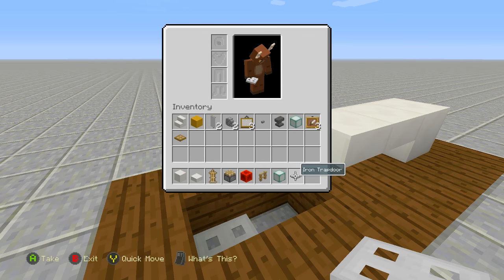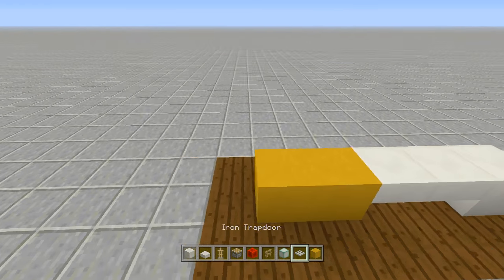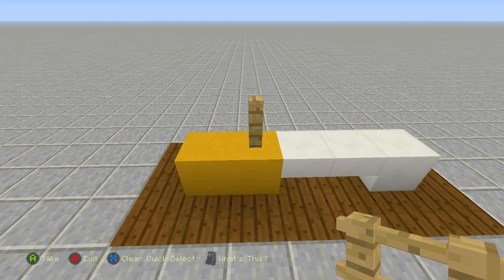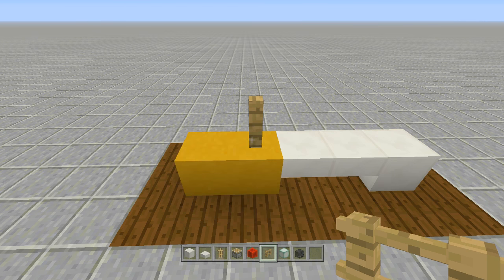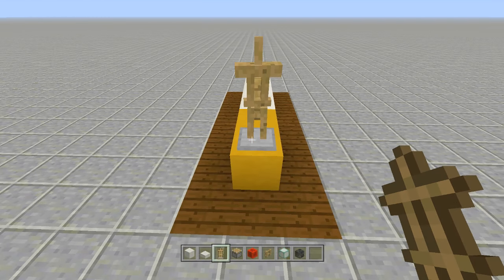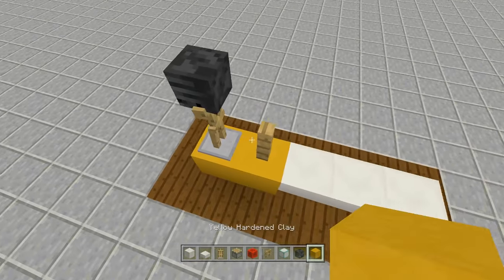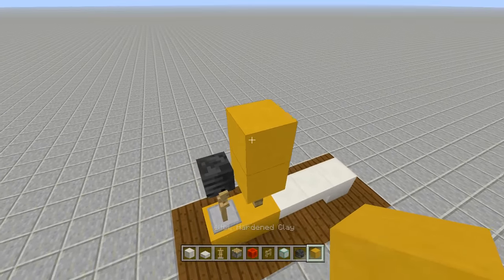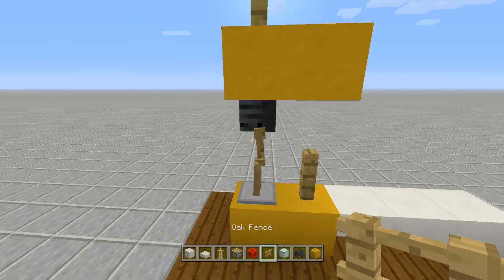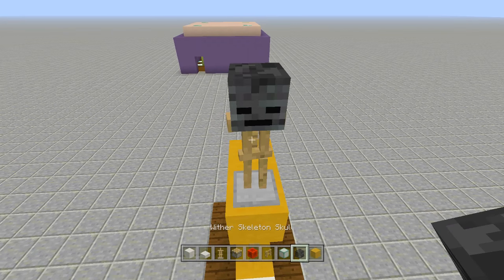Place in two blocks right above it, then place a fence post right off this side. Take out a wither skeleton skull, take out an armor stand, and face your armor stand away from that fence post with your wither skeleton skull on top of it. Then come up two blocks right on top of this one and place in two blocks right above it, break this block. On this one, place the fence post right above the armor stand and face your armor stand away from it with a wither skeleton skull on top of it.